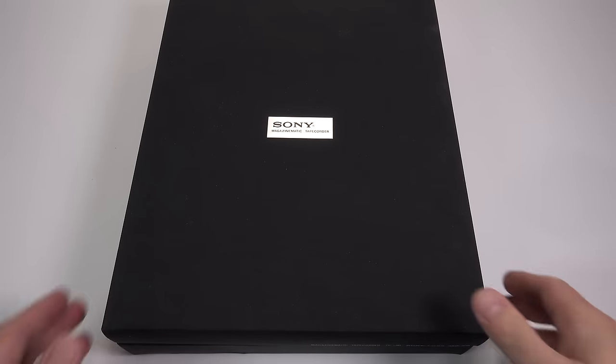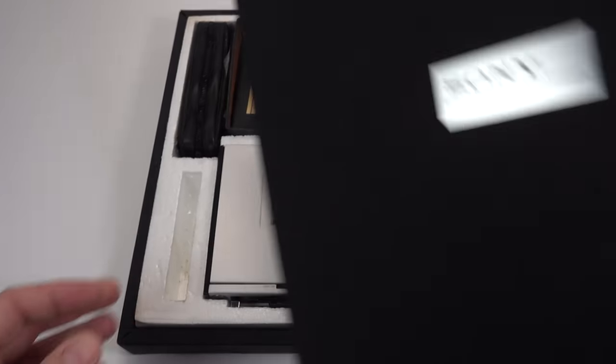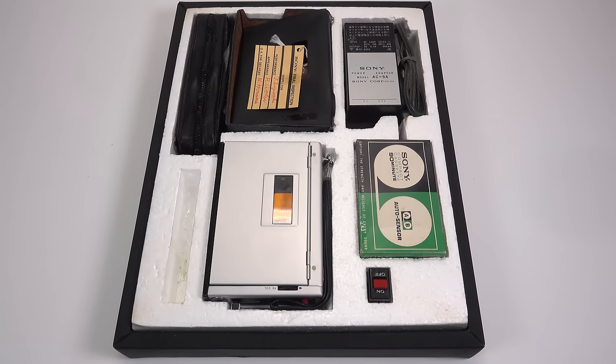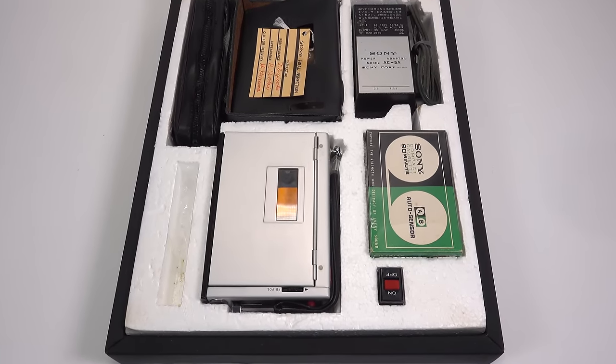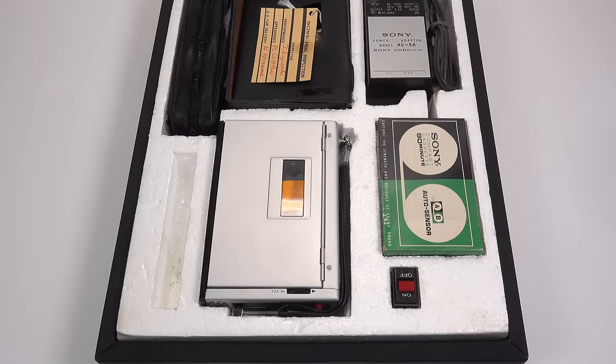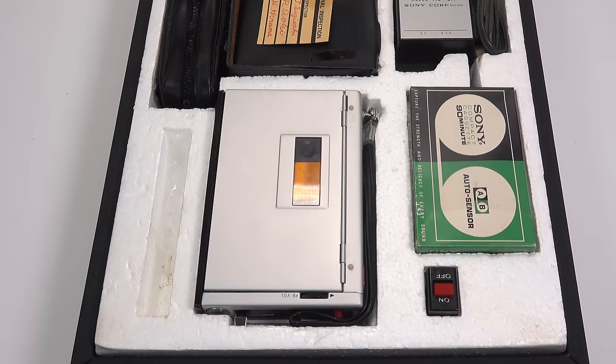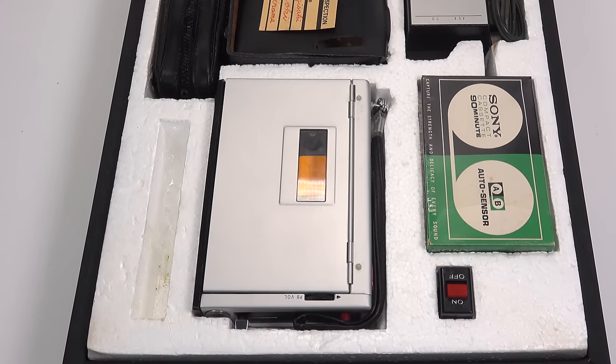But what if I could show you something that connects those two things together, and it's kept inside this rather ominous looking black box? Let's lift the lid on this one. You are looking at a Sony TC50 cassette recorder, a marvel of miniaturization from 1968. It really doesn't look unusually small nowadays, but this really was quite the feat of engineering — a full decade before the first Sony Walkman.